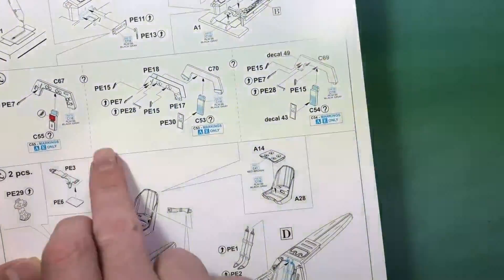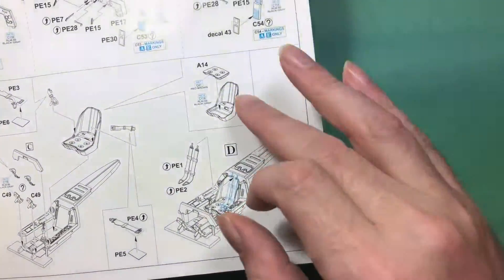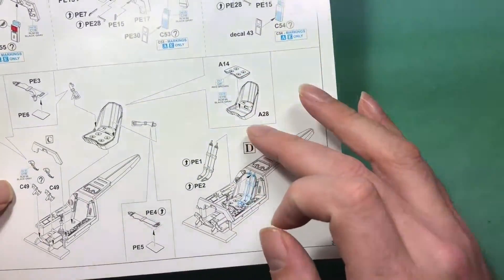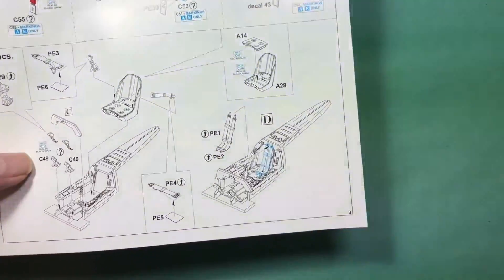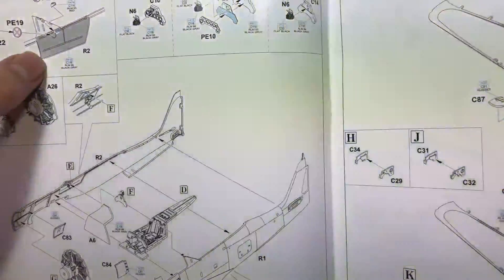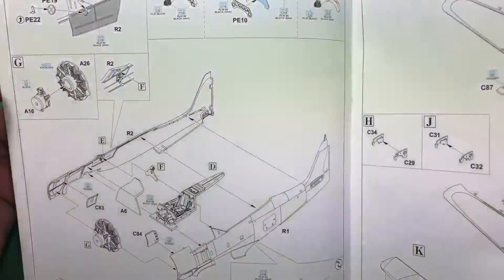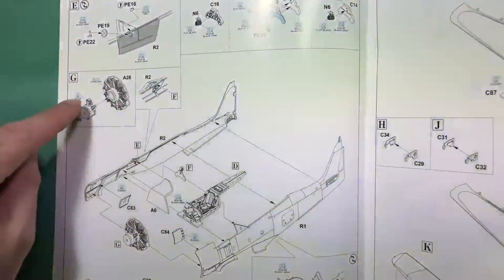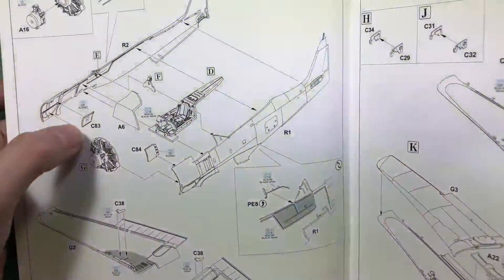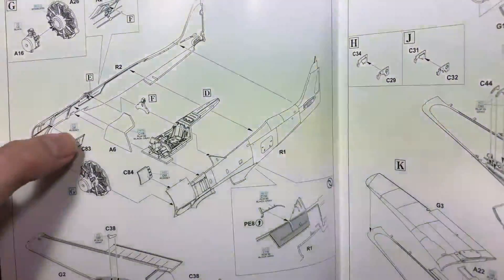The instrument panels are detailed with markings showing what goes where. Then on to the seat — the cushion is separate, which I like, because you can paint the rest and just add the separate cushion on top, along with PE seat belts and foot panels. Moving on to the side walls of the cockpit. The engine won't be visible anyway because there's a massive fan right in front that keeps it cool. Moving on to putting on the exhaust stacks — we'll have a look at whether they're hollowed out like the Spitfire ones or the Tempest ones.